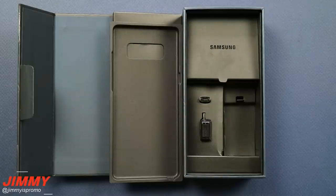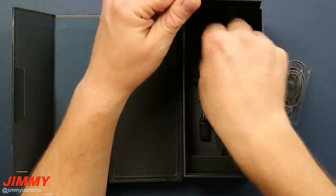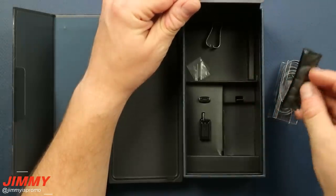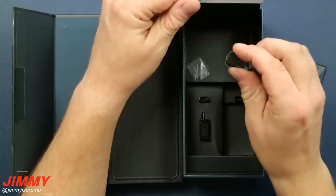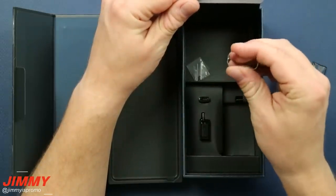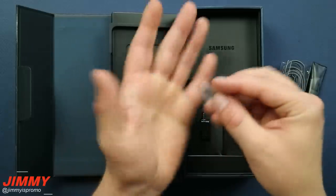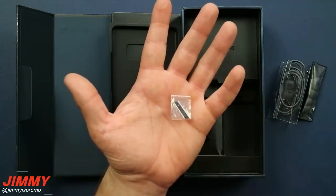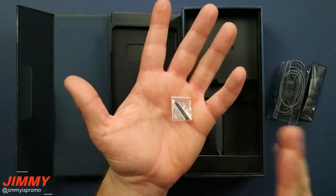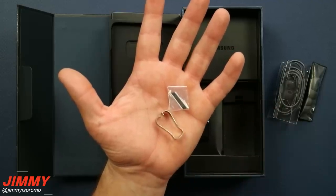Inside of your box you do have a few important things other than just the cell phone and the wall charger — you have some adapters, you also have your AKG headset along with additional earpieces for different ear sizes. And then the most important thing for the Note series is this tool that removes the tip of the S Pen, along with these additional replacement tips in two different colors: a white-gray color or black.